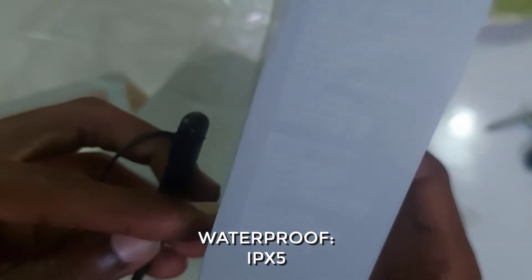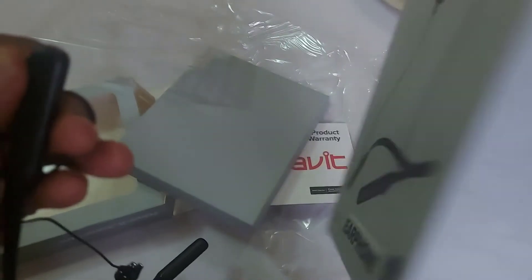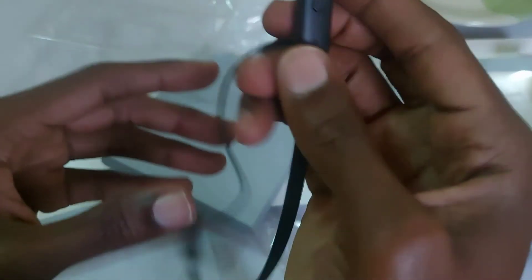From the packaging I can see this item is splash proof, but it's not totally waterproof. So don't drop it in water — it's only splash proof, meaning it can handle wind drops and minor water splashes. Apart from that, here is the charging port.